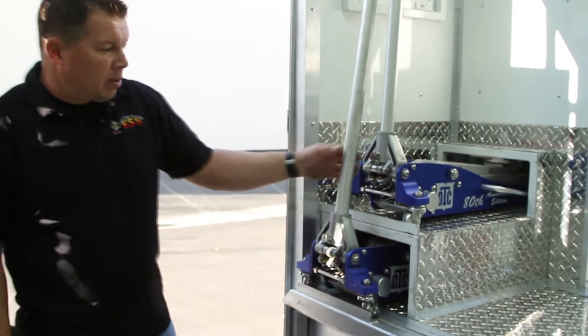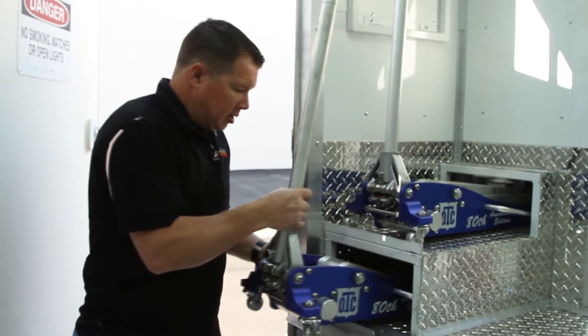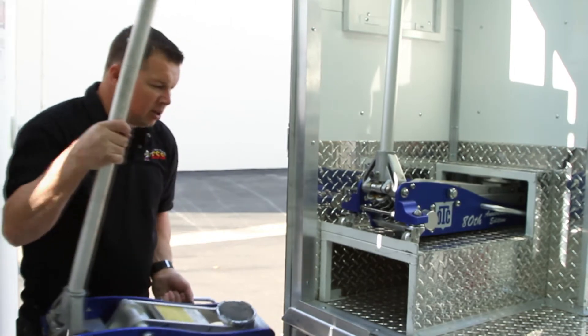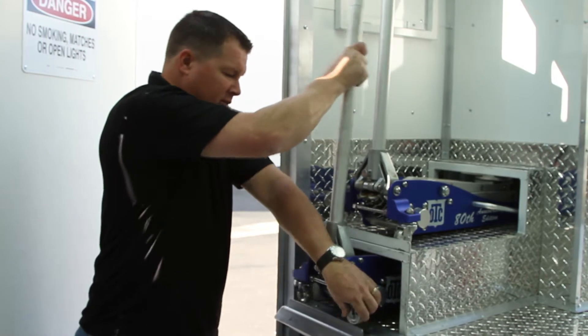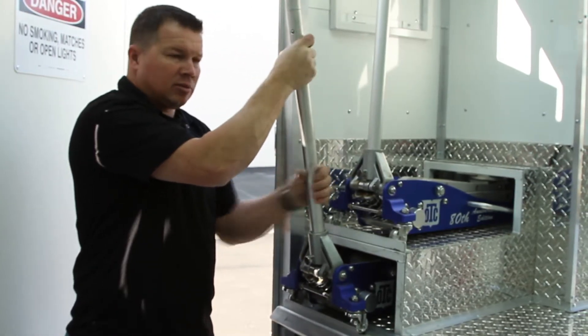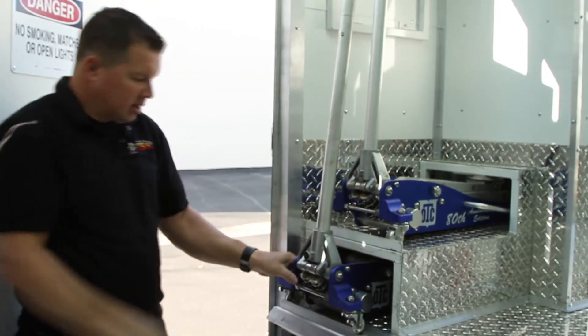Inside the truck, right beneath the site, you can easily just go ahead and loosen the jack, pull it out, go to work. When you're done with it, again, right at a regular height, pull it in, pump it up one or two times — tight, not going anywhere.